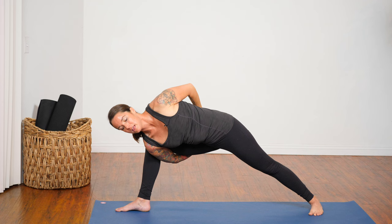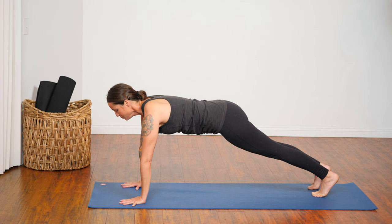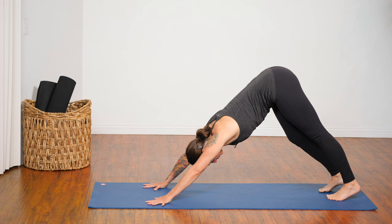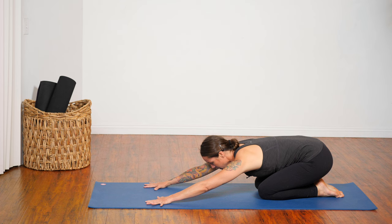Release. Set your hands down to frame that right foot, step back into plank pose. Take an extra breath in. Exhale, lower chaturanga — elbows point back. Inhale, up dog or cobra. Exhale to down dog. Take a couple breaths.